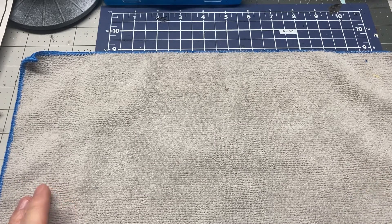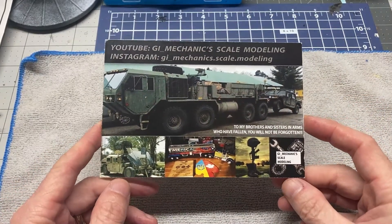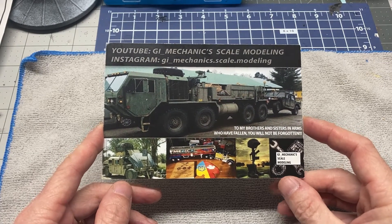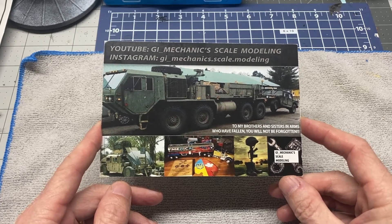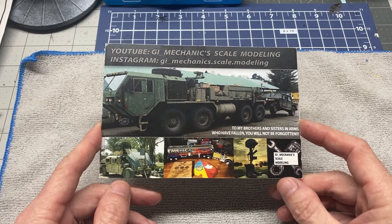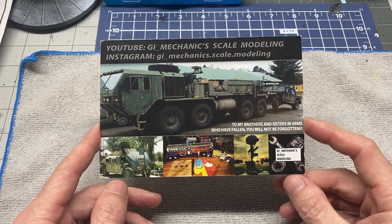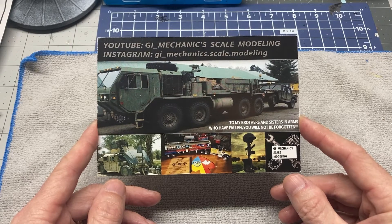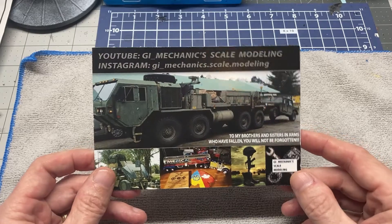I'm going to give a shout out. I got a shop card in the mail yesterday from Cliff over at GI Mechanics Scale Modeling. This is his new shop card — very cool, it's got some great stuff on there. Cliff, I appreciate it very much. Thank you for the shop card, and I will put this with my other shop cards.